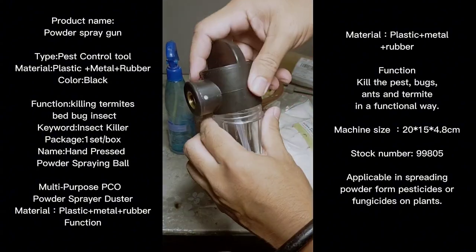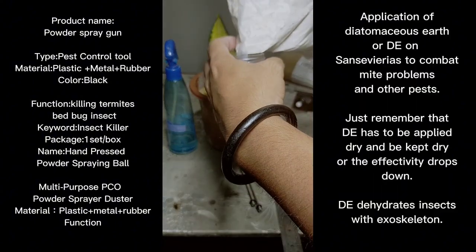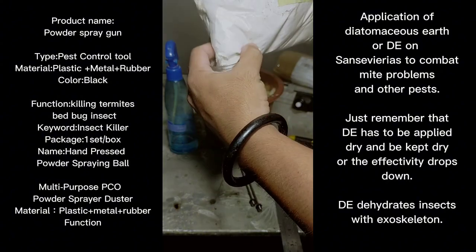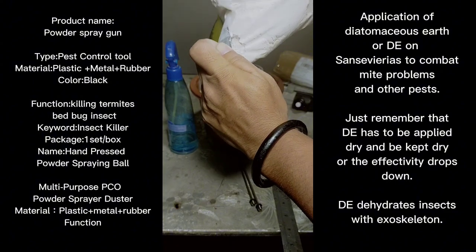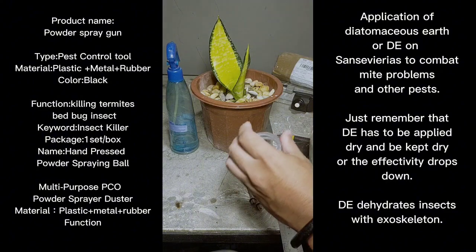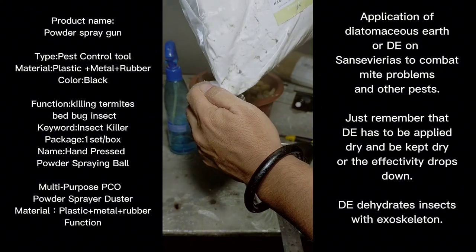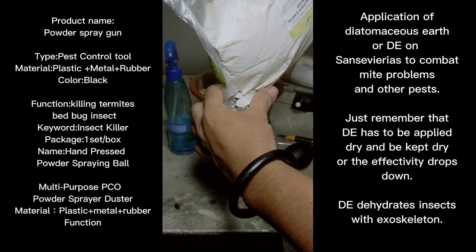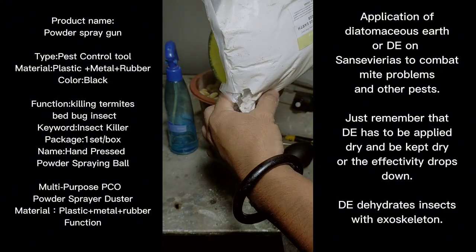We've opened the diatomaceous earth. We're going to open the container and fill it with diatomaceous earth. The opening I cut is a bit small, so I'll make it wider and fill the container of the tool to spread out diatomaceous earth to combat the mites and aphids we're having a problem with.